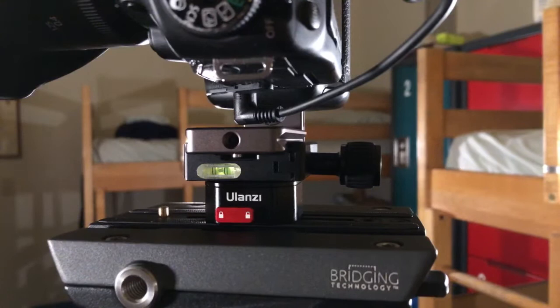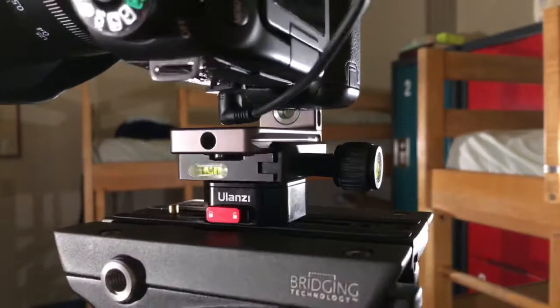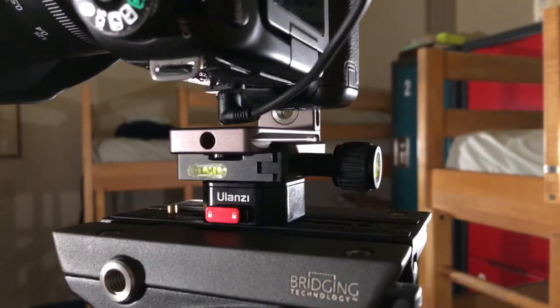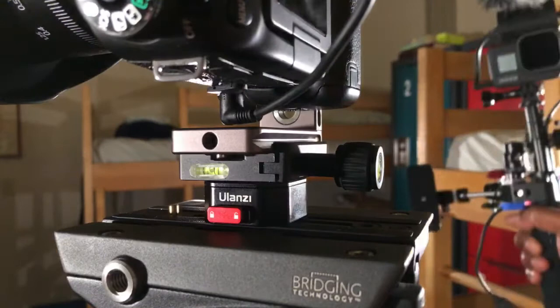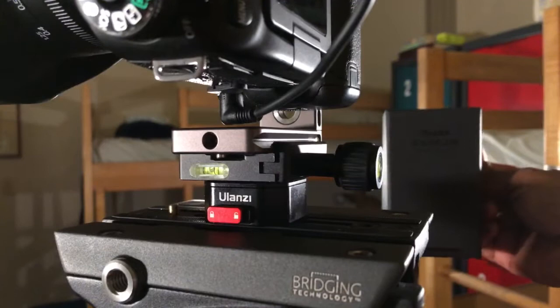I'm not sponsored by the brand even though I'm tagging them on Instagram and Facebook. I see some products from them that look promising and I really want to represent the brand now. I also bought a 6800 mAh power bank for my modular GoPro setup, and I got these magnetic ND filters from Tiessen — Tiessen did not sponsor this video either.